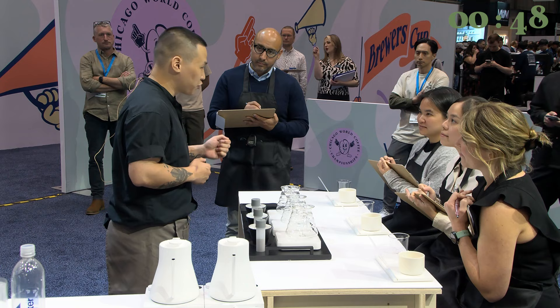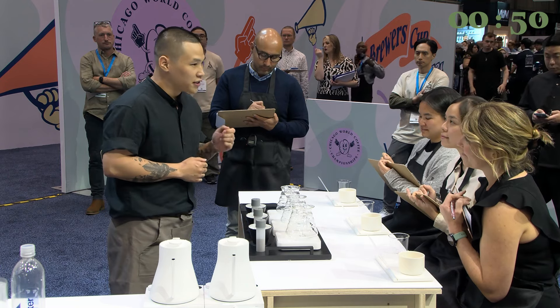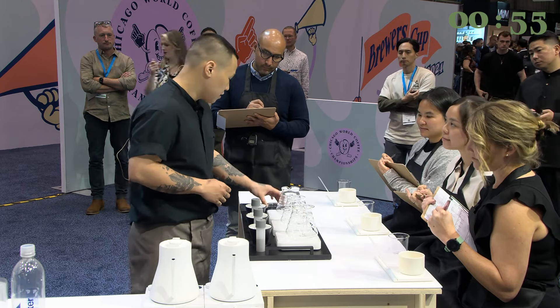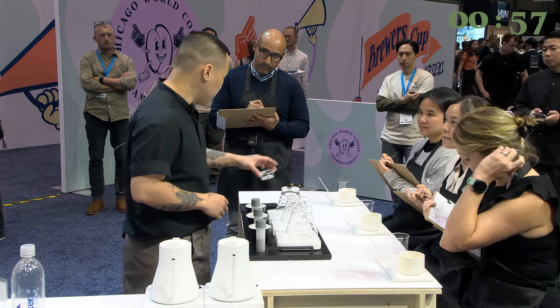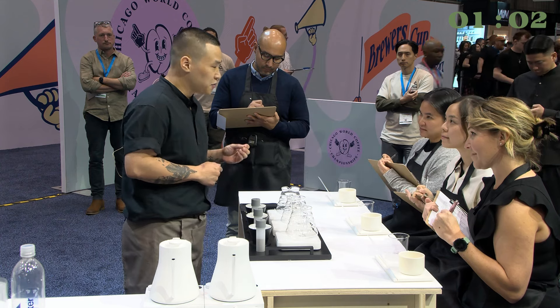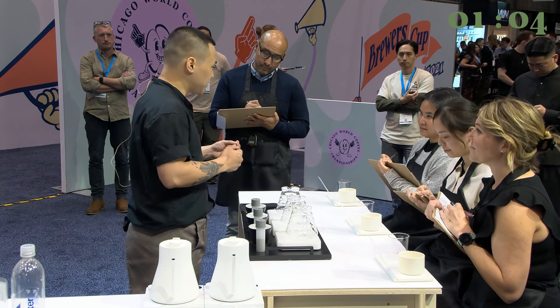I'm going to start with 16 grams of coffee that I pre-ground on a Timemore Cup to 78. I chose this grinder for the consistency. My grinding setting today is a medium coarse size of 600 microns, and this particular size helps me to have a well-balanced and complex cup of coffee.